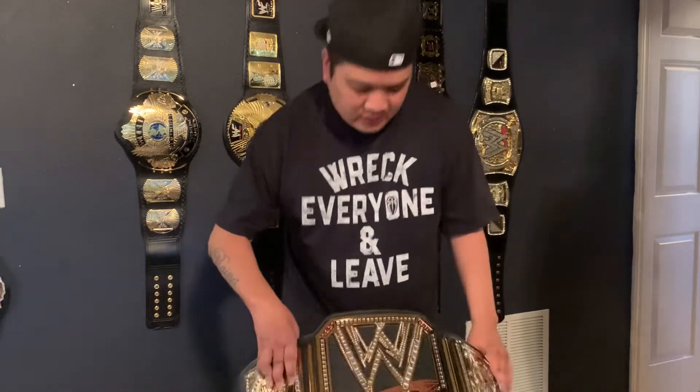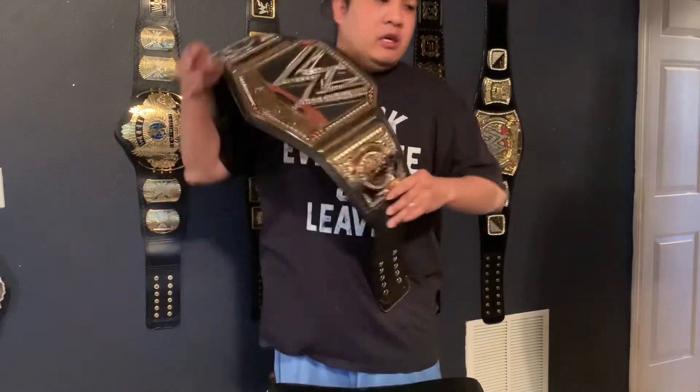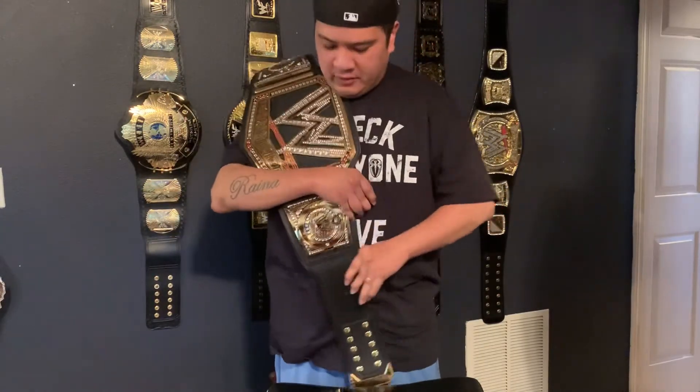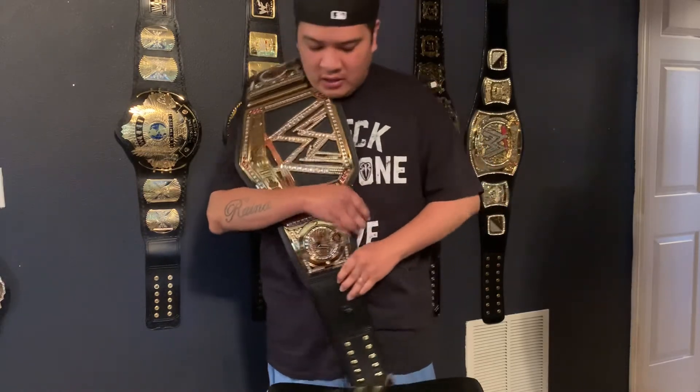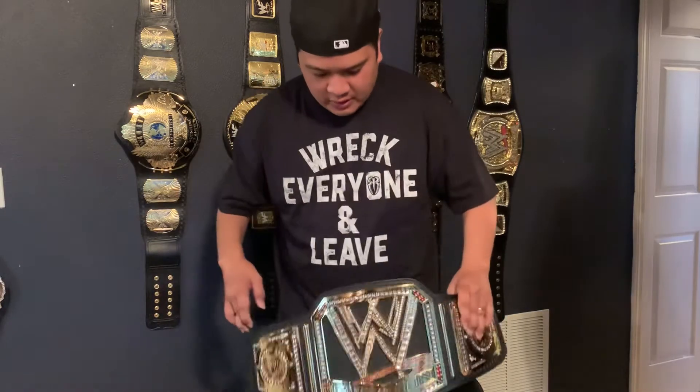It had been wanted by certain WWE stars — you got The Rock, John Cena, Daniel Bryan, Randy Orton, and last but not least, Brock Lesnar was the last one to ever hold this title.